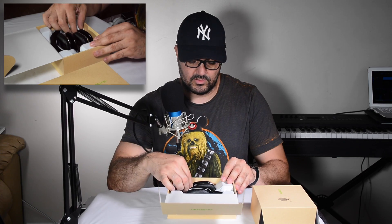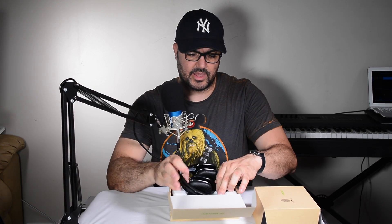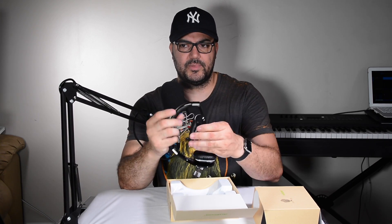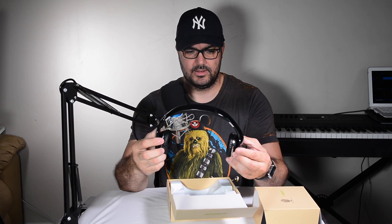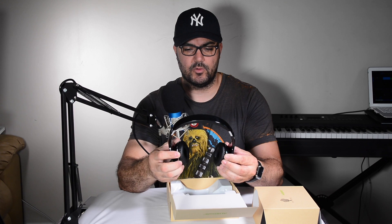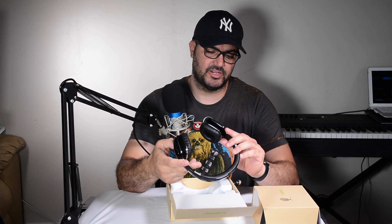Wow, these are nice. They're small — I thought they were going to be a little bit bigger, but it's kind of neat. It's got a nice gloss finish to them. You hear that? They snap into place. I like that. And they expand fairly decent. I like the fact that these move so they don't squeeze your ears in a specific way.